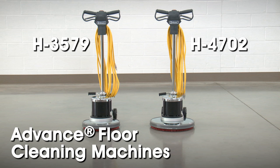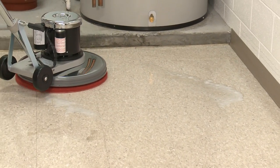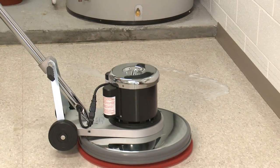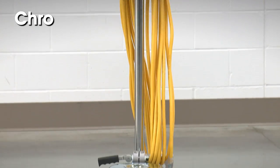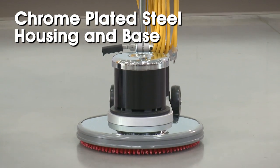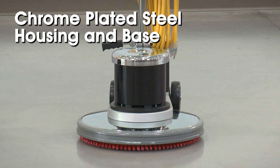Uline's H3579 and H4702 advanced floor cleaning machines can revitalize bare floors by stripping, cleaning, buffing, or polishing. These heavy-duty machines feature an all-cast chrome-plated steel housing and base for long life and durability.